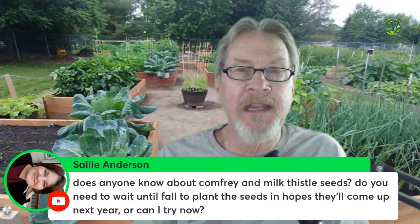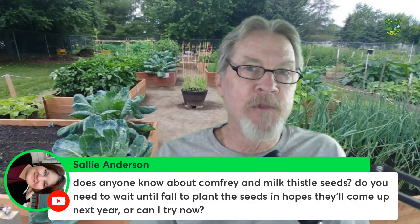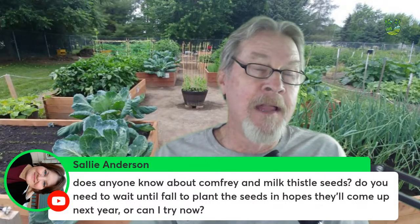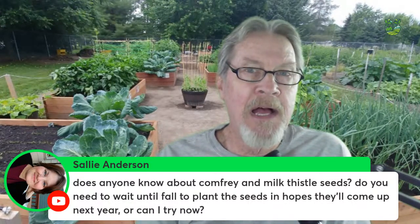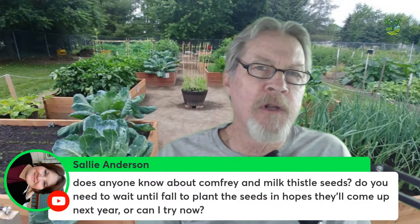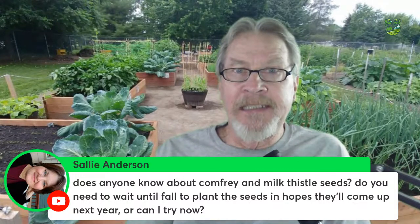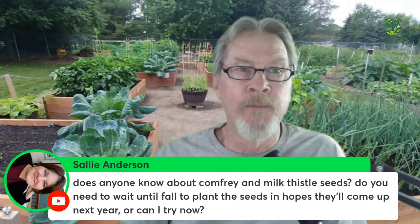For the most germination, sow them in the fall outside so they're in the ground all winter and germinate naturally next spring as the soil warms up. Alternatively, put them in the refrigerator first, then plant them in a pot and transplant that pot out to where you want the plants by late summer or early autumn — though that may not give the plant enough time to establish before winter.